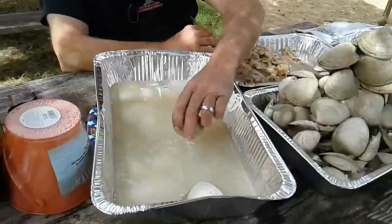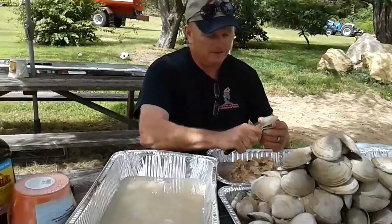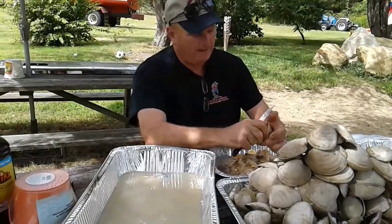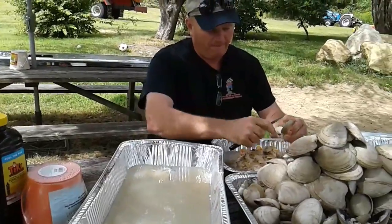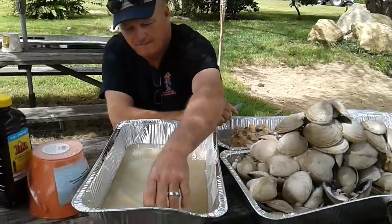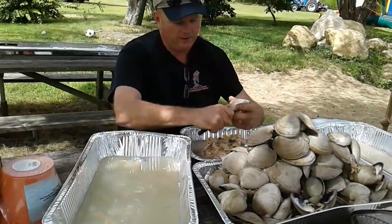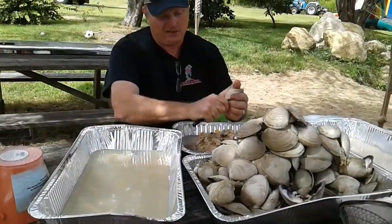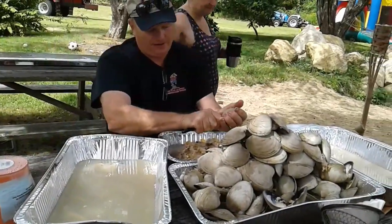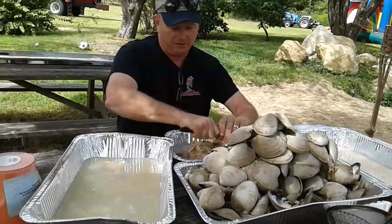That's the muscle there. Anyway, I got this about done. What I'm going to do is I've saved all the juice that's come out of them and all the juice that I steamed them open with, with a little bit of fresh water. Now when these open, obviously you're going to get a lot of brine water. So when I make a chowder, you would very, very rarely need to add salt because you're dealing with ocean water here.